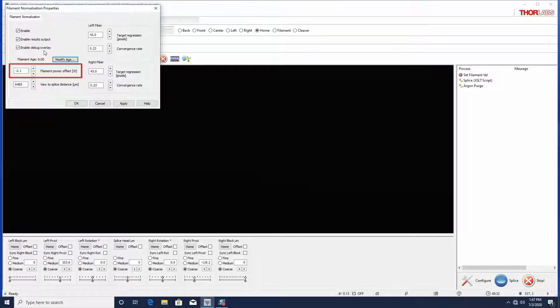Filament power offset is a constant which is added to the splice power of the splice file. This allows two filaments with different thermal response to run the same file with consistent results. When you install a new filament, you may set this value to a small number, but it will change as a result of the normalization later.